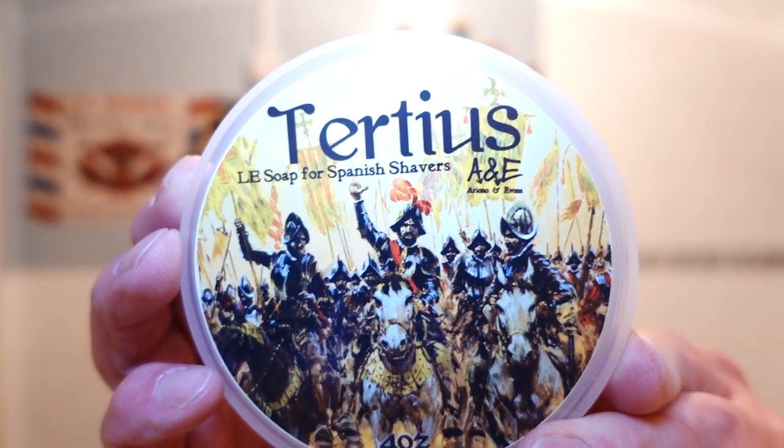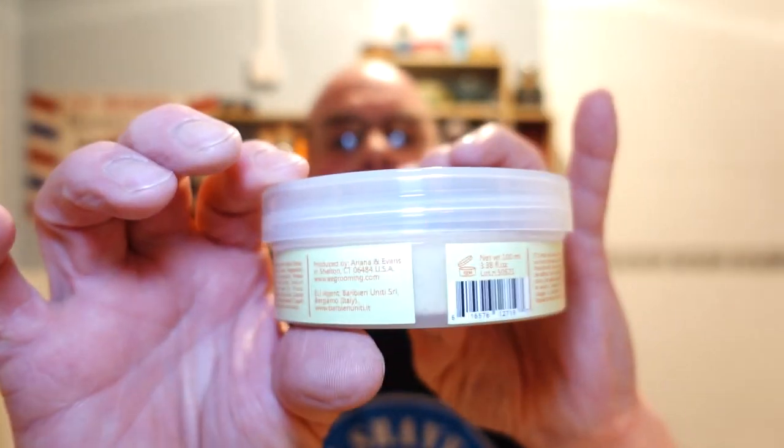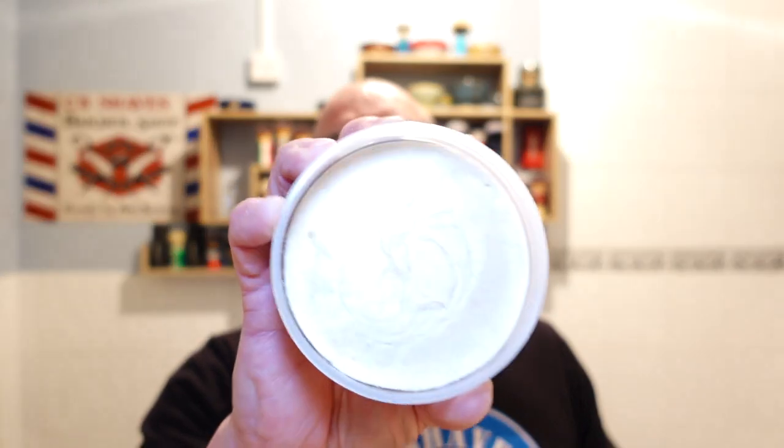The soap I'm using is Arianne Evans — I haven't used one for a while. This one is the Tertius. It's a great scent, beautiful labels all the way around. The scent notes are leather, tobacco, oud, rose, and patchouli. You really get that rich leather — like a horse saddle leather. There's a hint of rose; I'm getting the oud and the patchouli. It's beautiful.